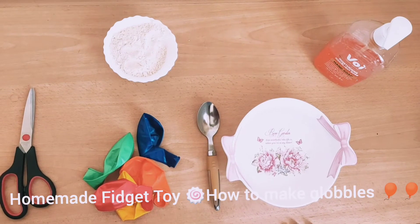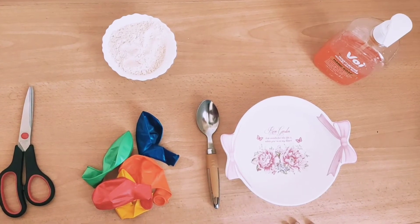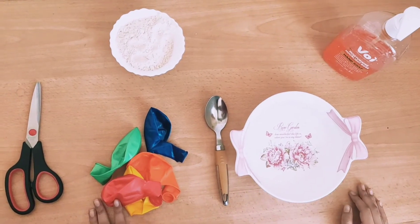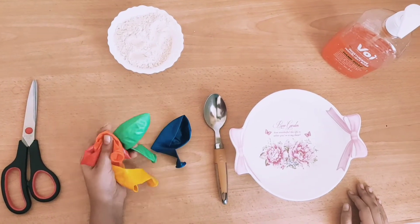Hey friends, my name is Miriam, my small sister's name is Myra and together we are known as the beautiful sisters. Today I am going to do DIY Sticky Balloons.